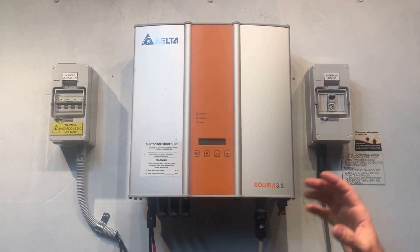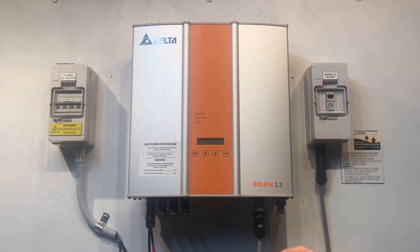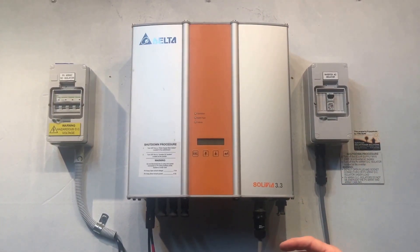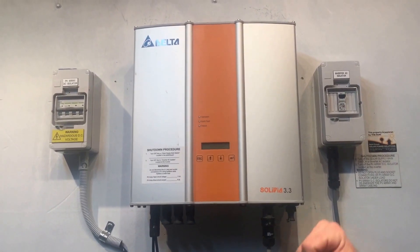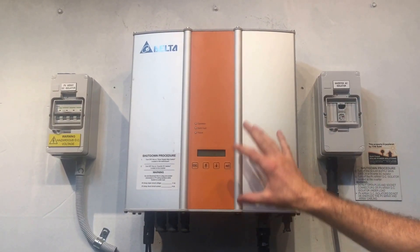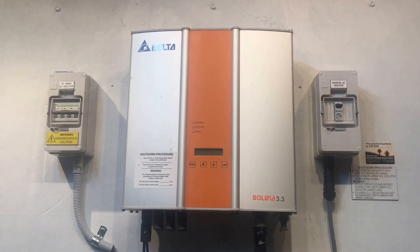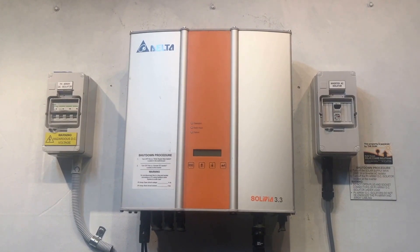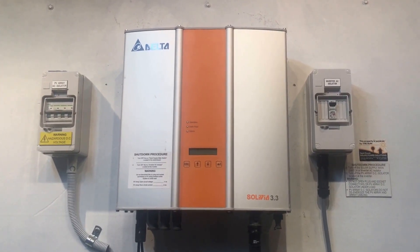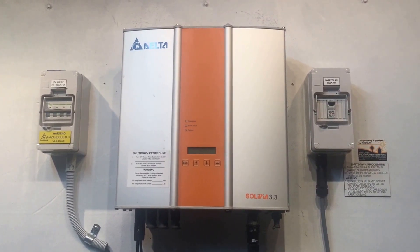If you are getting DC power from the solar panels and the inverter is still blank, it may be an internal fault with the inverter. If it is an internal fault, it will be something which is covered under warranty, but that is going to need to be checked and confirmed by a solar accredited electrician.